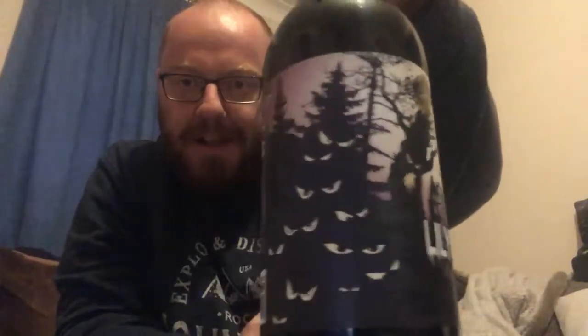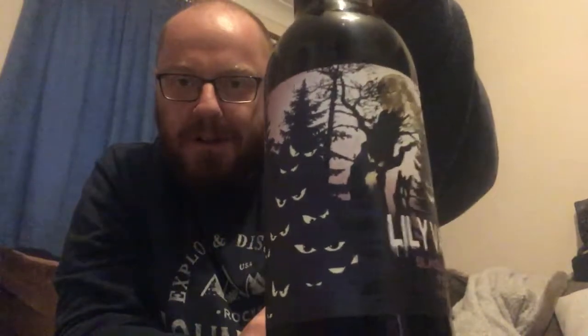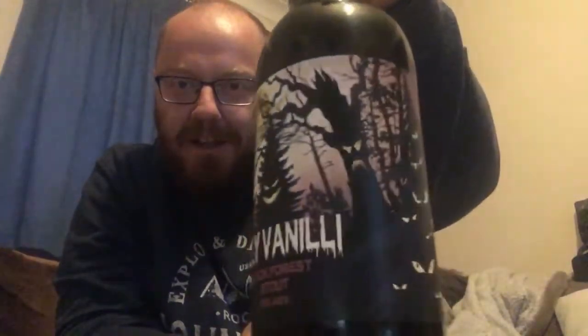Hello and welcome back to another one of Paul's Beer Reviews. This time I've got a stout for you from a brewery I've never heard of before. They're called Lily Vanilli, and this is a bottle of their Black Forest Stout. Look at the artwork on that — wicked, lots of eyes in the trees there.